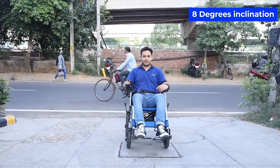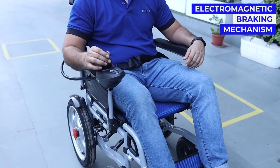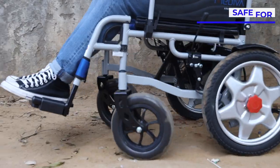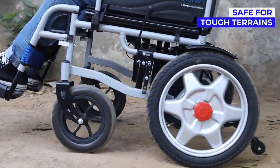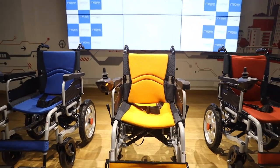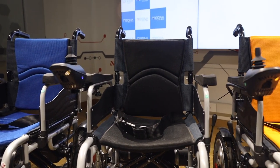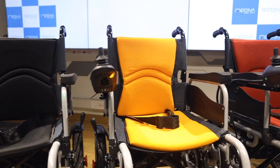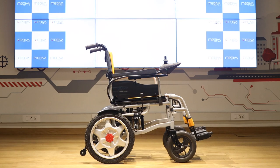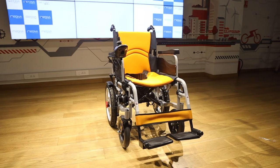It allows an uphill of up to 8 degrees inclination with an electromagnetic braking mechanism, making it safe for tough terrains. Ideally designed for people with mobility issues, the Mediva Electric Wheelchair comes with 4 colour options: Blue, Black, Orange and Red. If you are looking for long lasting ease and movement, then the unique feature-packed Mediva Electric Wheelchair is the right choice for you.